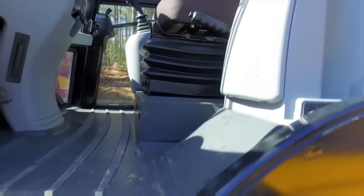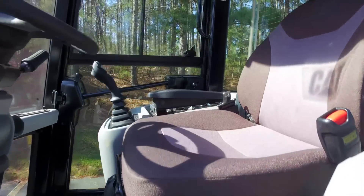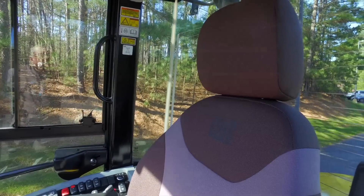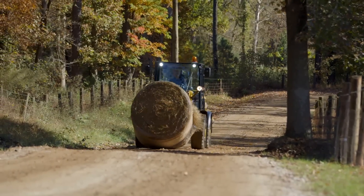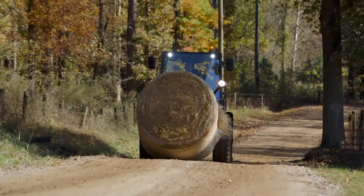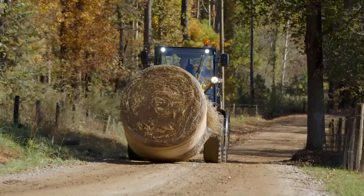We want to make sure that you're comfortable. So we've got a deluxe cab with the air suspension heated seat, so in those cool mornings you'll be able to turn that heated seat on and remain comfortable. We've got our road and load package, which includes features like ride control that are going to give you that added suspension when you're going over bumpy ground.